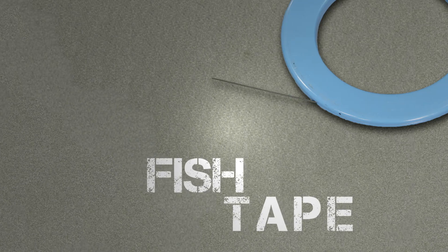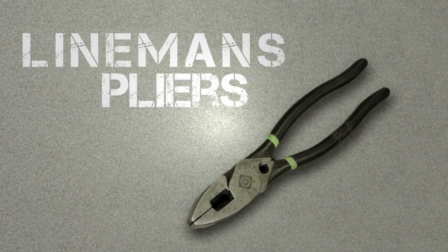What you're going to need here is your fish tape, you're going to need your green leaf string, you're going to need your lineman's pliers, and you're going to need some electrical tape.